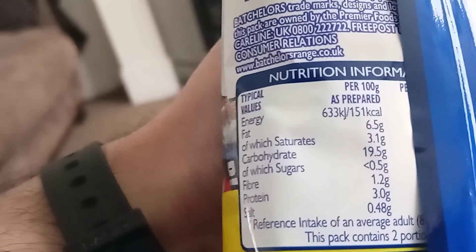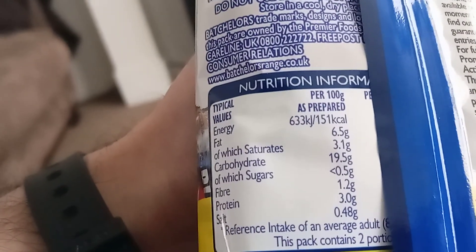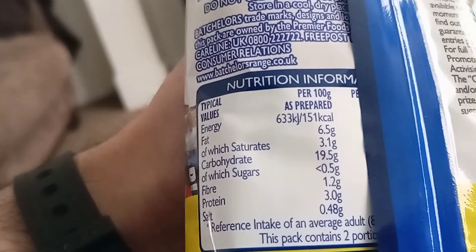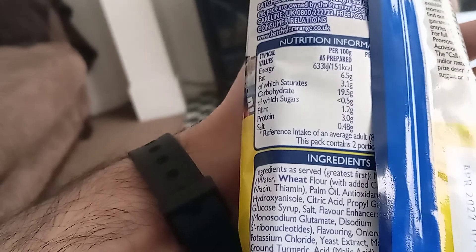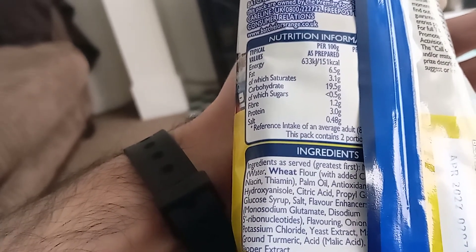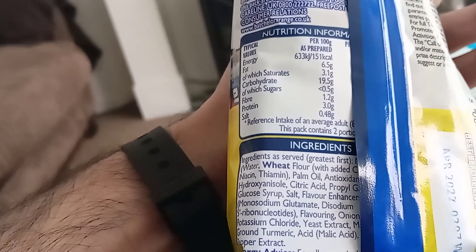Nutrition information per 100 grams: 151 calories, fat 6.5g of which saturates 3.1g, carbohydrate 90.5g of which sugars half a gram, fiber 1.2g, protein 3.0g. Ingredients include wheat flour, palm oil, salt, glucose syrup, onion, potassium chloride, turmeric, yeast extract and pepper extract.